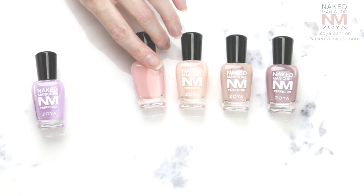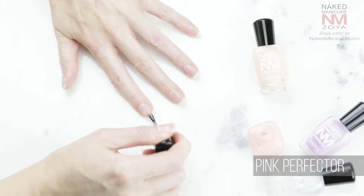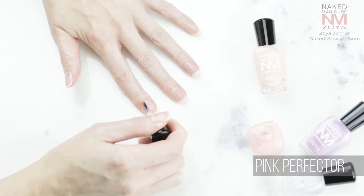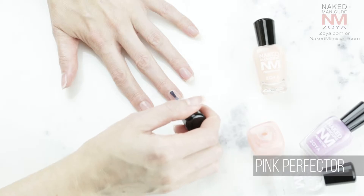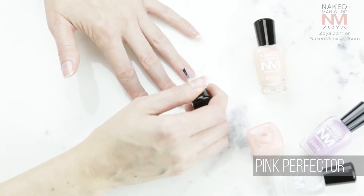To choose your perfector, simply place your nail next to the bottle to determine your most natural shade. If you are in between shades, you can apply two different shades, one after the other. Always apply the brighter or stronger shade first. Apply either two coats of the same shade or one coat of each when layering shades. Allow to dry.